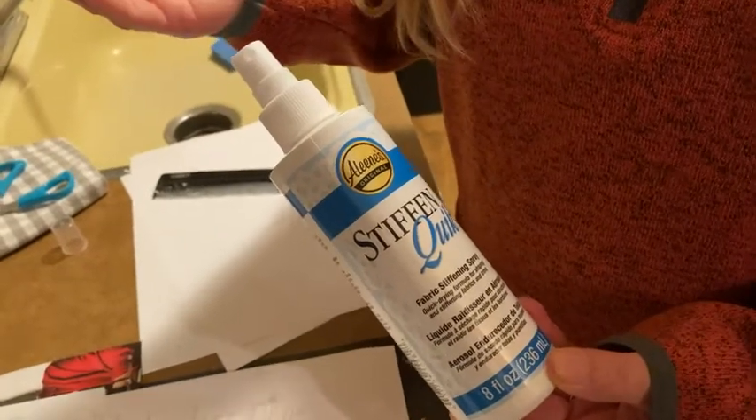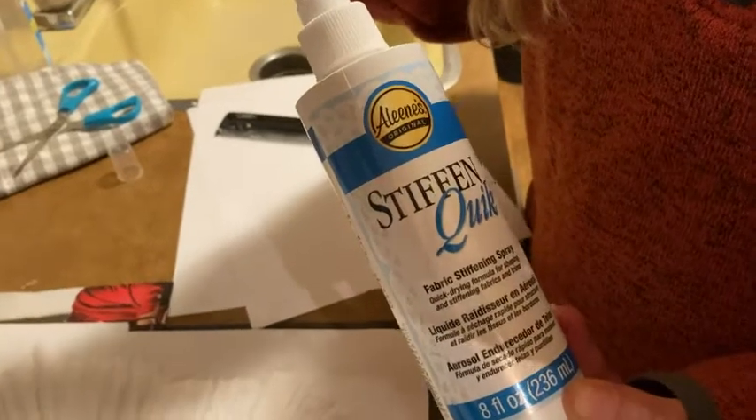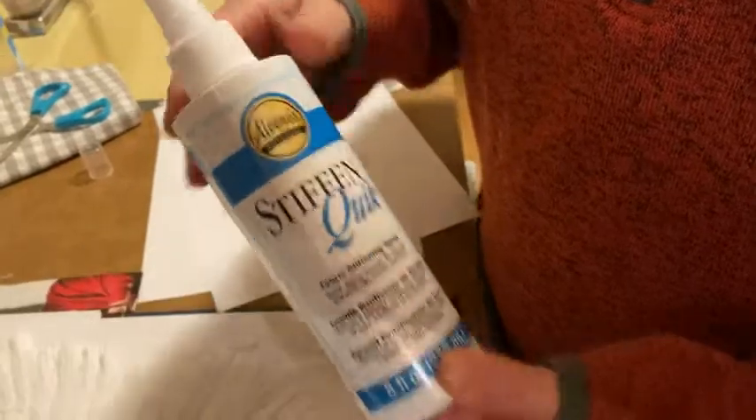Or you can use it on a tutu — say you have a little girl, or maybe it's not a little girl wearing a tutu, someone in your family likes tutus — and you can use this to spray on the tutu to keep it stiff so that it stays out.